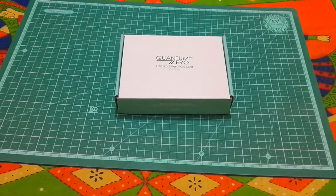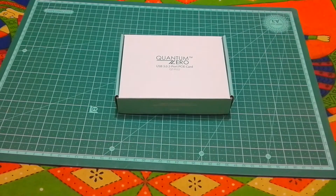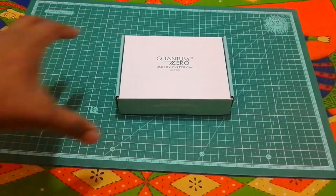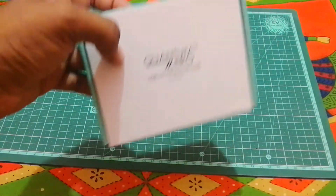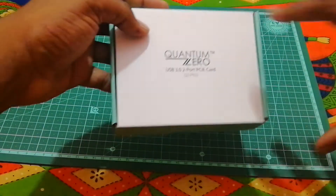Hey guys, this is RG TechSource coming to you with another unboxing of the Quantum Zero USB 3.0 2-port PCIe card. This connects to your motherboard PCIe Express port, which is useful if you want to extend your USB 3.0 ports on your PC. This is from Quantum Zero and it is approximately priced around 900 rupees on Amazon.